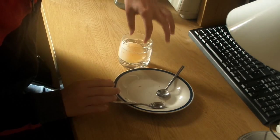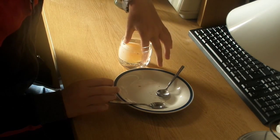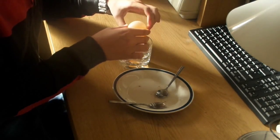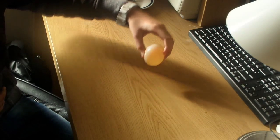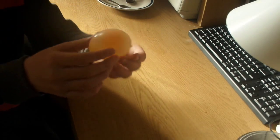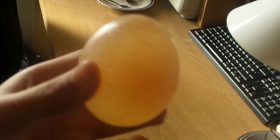See, there we go, just like this. Now there are many things you can do with an egg. You can bounce it, which is the first thing that will spring to your mind, and it's got a really nice feel to it — it's really squidgy, it's really cool. I recommend doing this.